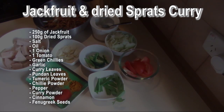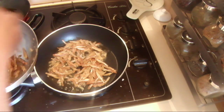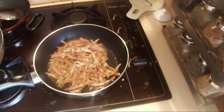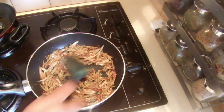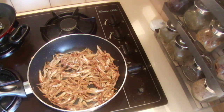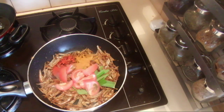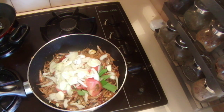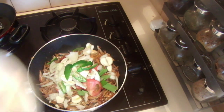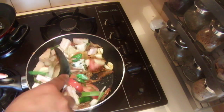To start, add a little bit of oil in the pan and stir fry these ingredients first. When the oil is hot, add the dried sprats and fry them first. When you have fried the sprats, add the spices, curry leaves, pandan leaves, tomatoes, onions and garlic. Then add a little bit of chili and the jackfruit and cook again about 2-3 minutes with the same oil.